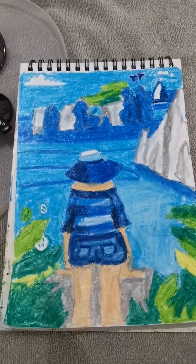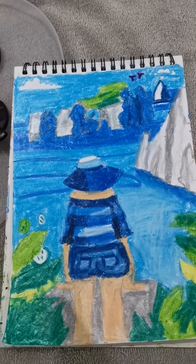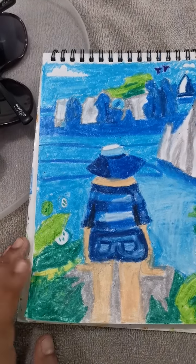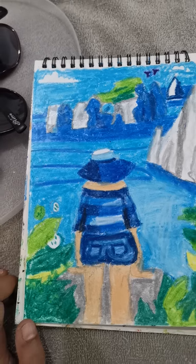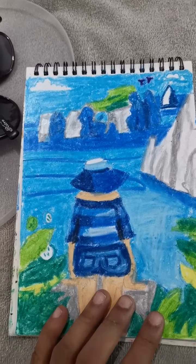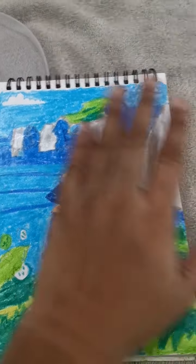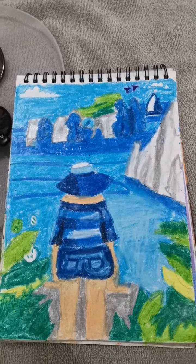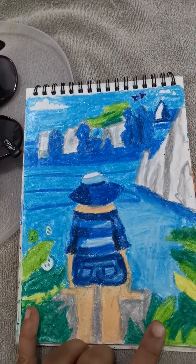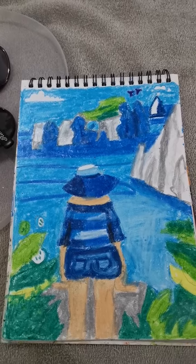Hi friends, today I'm going to show my cosmetic products that I'm using for eyes and eyebrows. But before that, I'll show this picture I drew yesterday using oil pastel — the brand name is Camel. It shows ladies watching an iceberg view, with boats and a greenish side. Hope you all like this picture — tell me in the comment section.